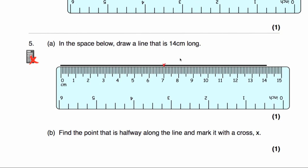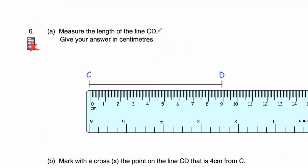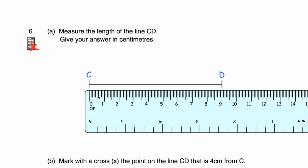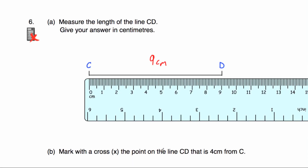That would be the point exactly halfway along the line. Question number six says measure the length of the line CD and give your answer in centimetres. I'm lining the ruler up with the 0 in line with the beginning of the line at C. It starts at 0 and goes across to 9, so it's 9 centimetres. Part B says mark with a cross the point on the line CD that is 4 centimetres away from C. We go across 4 centimetres and put a cross — that's the point 4 centimetres away from C.